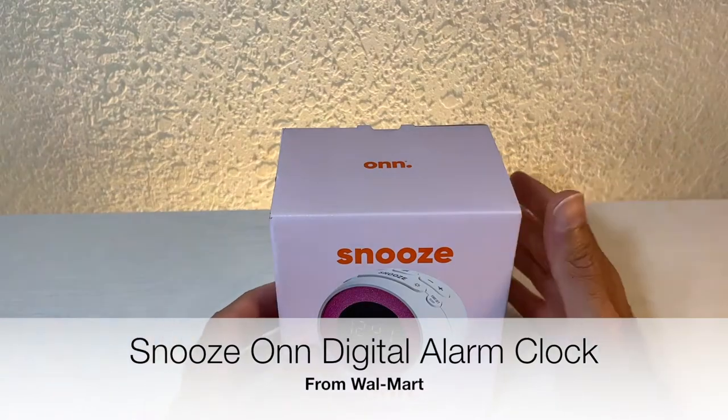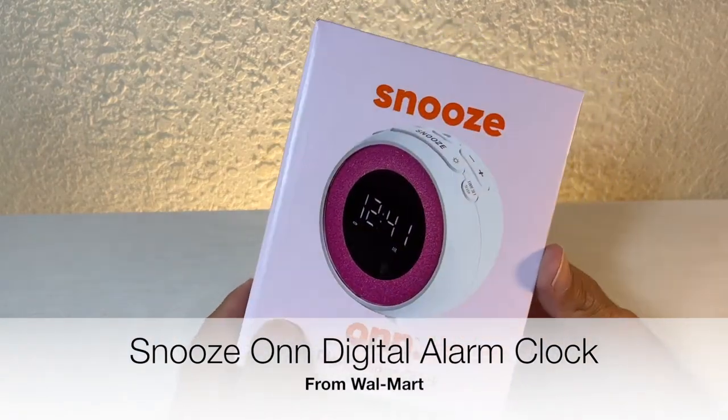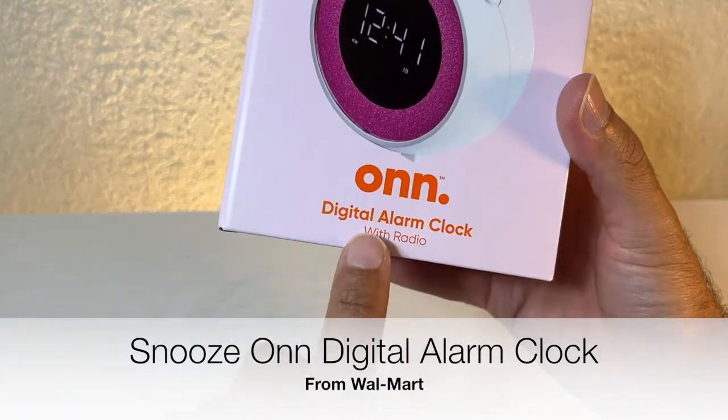Welcome back to another episode of Skywind 007. On today's episode we're going to be looking at this — the Snooz On digital alarm clock with radio.